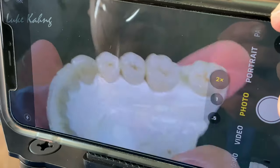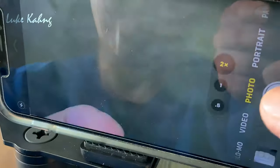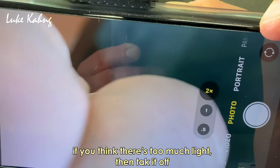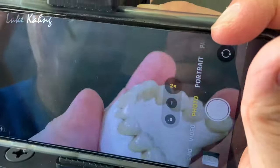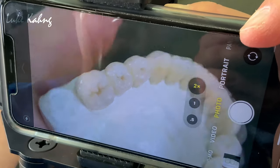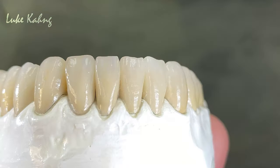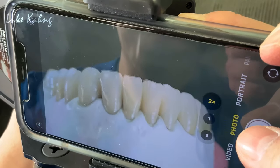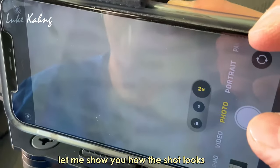Nice — you can see the occlusion. If you think there is too much light, take one ring off. With one ring off, you can still take a good shot.